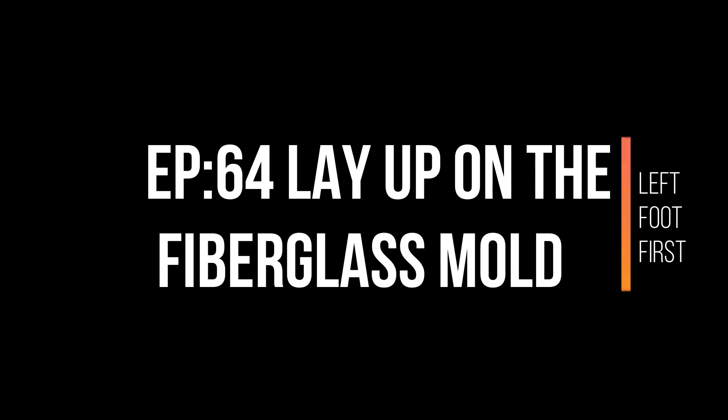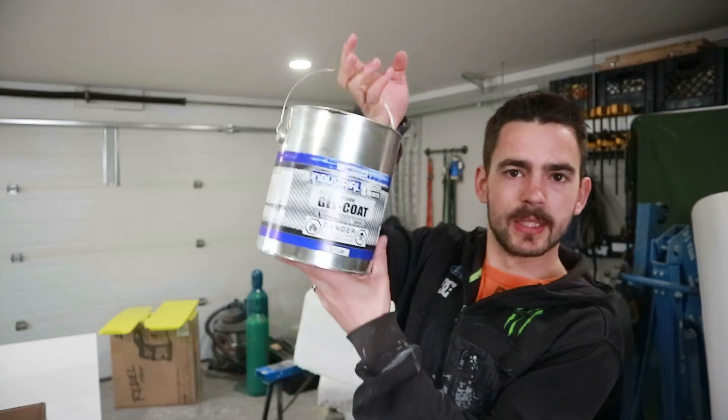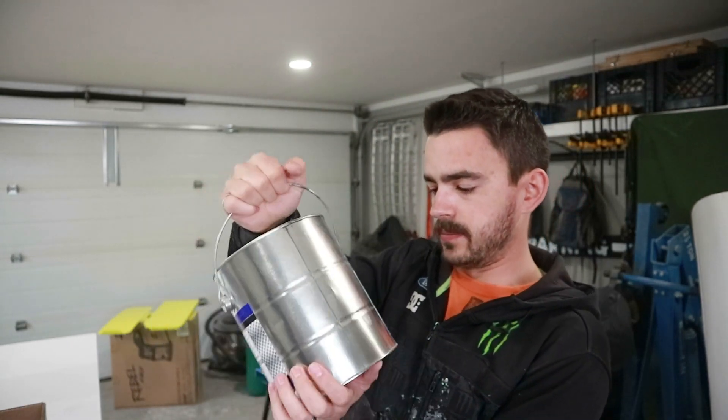Welcome back, we're laying fiberglass today. After spending all the time prepping the buck last week, it's time to actually gel coat and then put the fiberglass on and make a mold. First thing we're gonna do is give the cowl buck a good wipe down and a little polish with a microfiber rag, then mix up some tooling gel coat. After that, we'll cut some strips of fiberglass mat and start laying up the fiberglass.